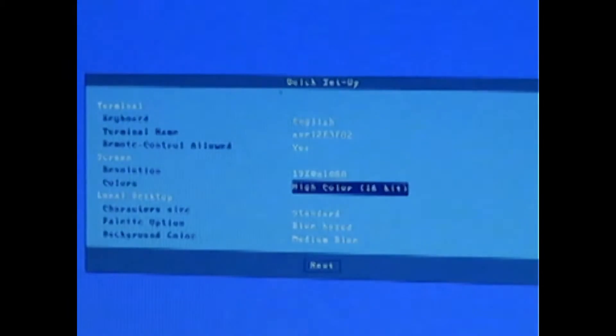Color depth: 16 bit per pixel is the default. You can increase that to 32.